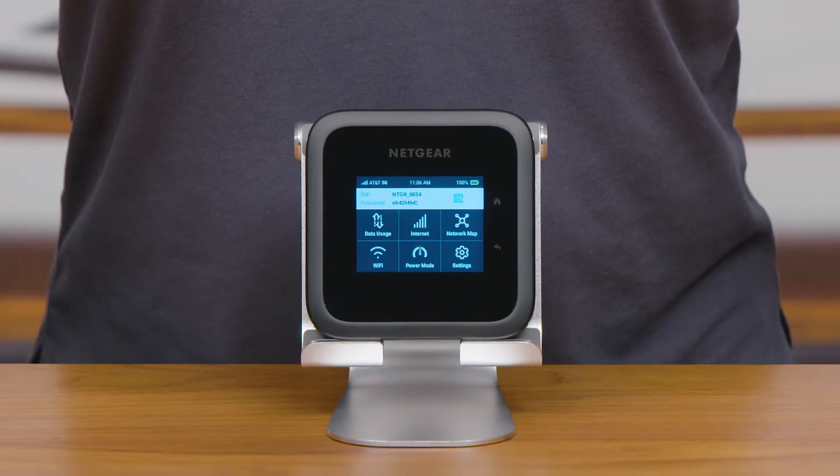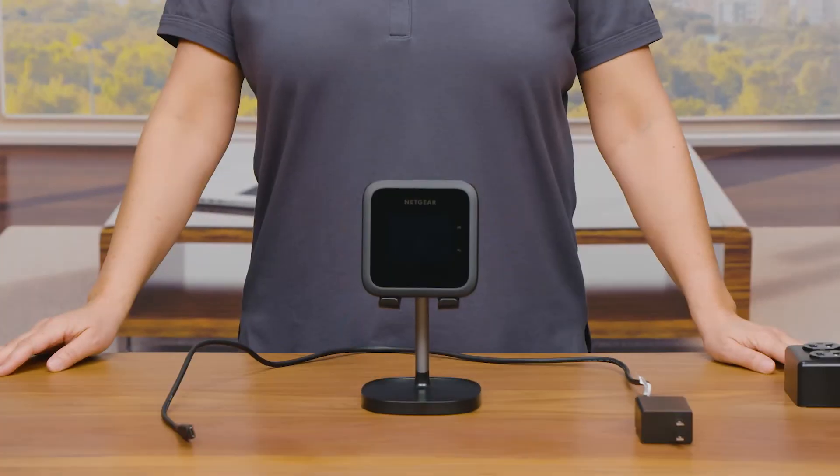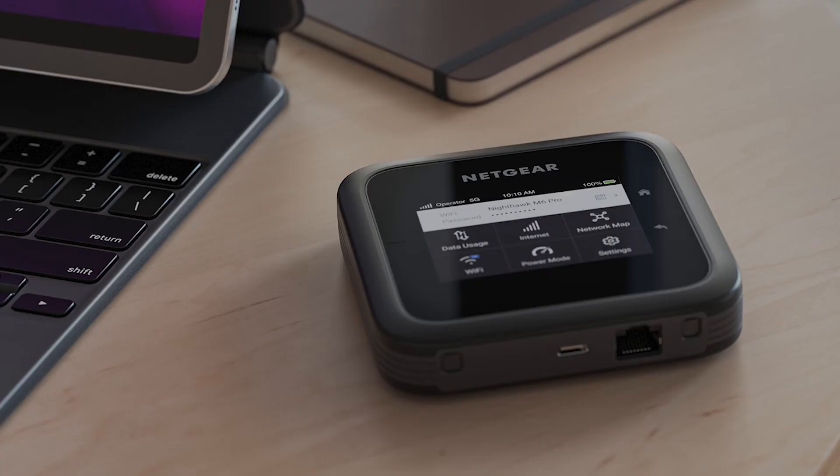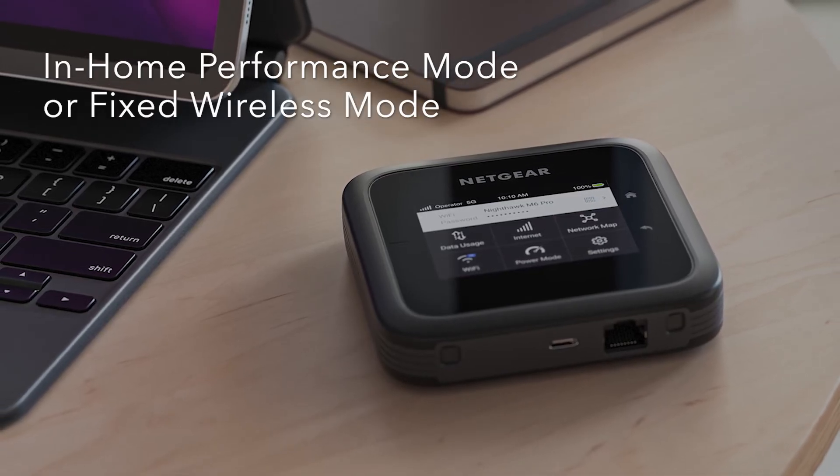Great! You are all set for using the mobile hotspot using battery power. Next, let's explore a new feature available on the Nighthawk M6 Pro mobile hotspot: the in-home performance mode, also known as the fixed wireless mode.